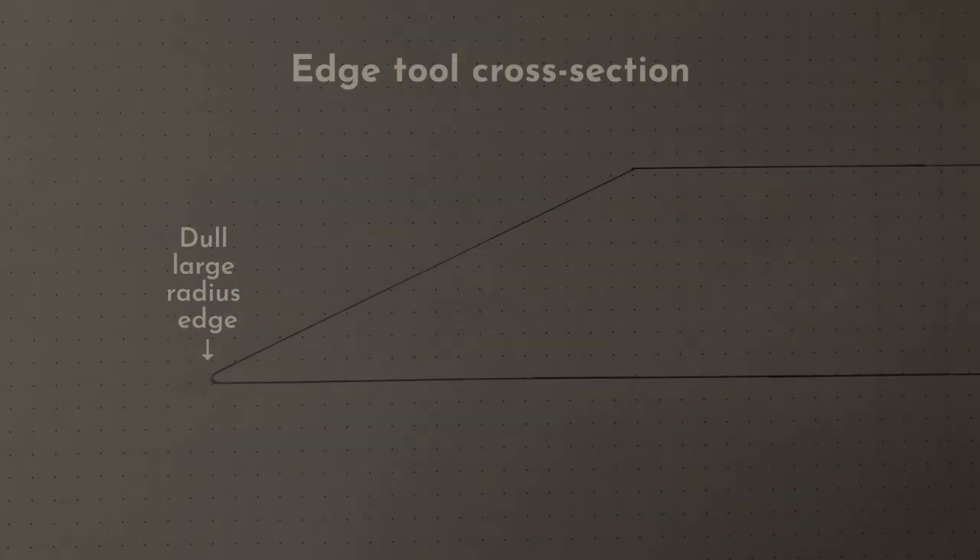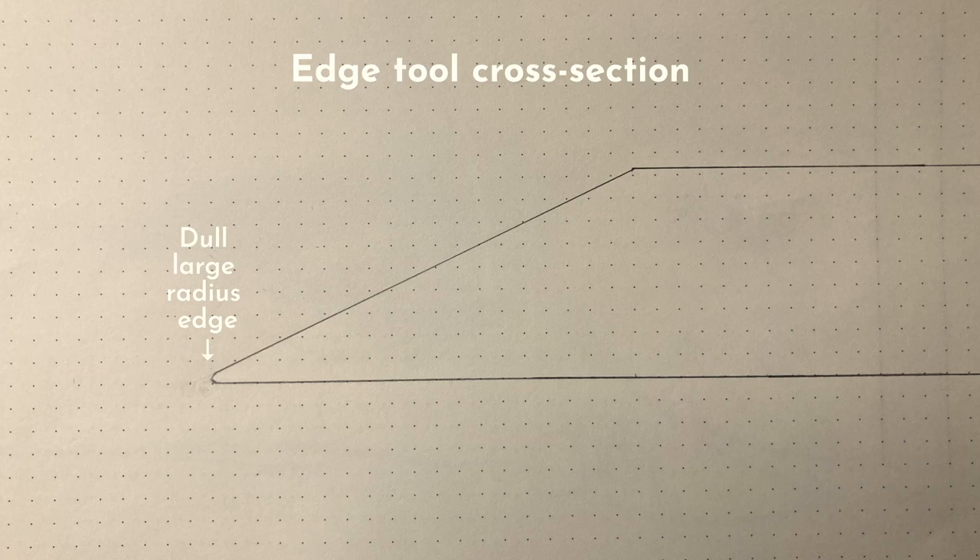Once you start using your sharp tools, the metal at the edge will start to wear away and the intersection will grow bigger. In the beginning this will not be a problem, but as the radius grows larger, the tool will become increasingly difficult to push through the wood and the surface quality will get worse. That's when you need to sharpen your tool — or in technical terms, recreate the zero radius intersection at the edge.